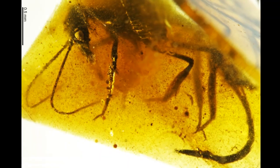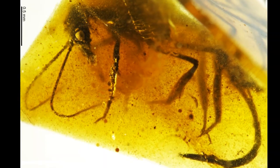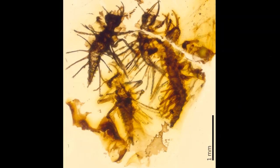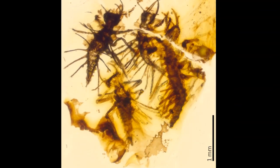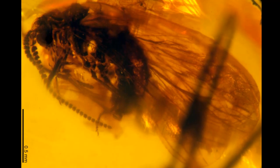By studying the organisms preserved in amber, specialists can also detect forgeries. Amber contains real fossils that are extinct species, which likely show differences with their living counterparts, whereas forgeries contain present-day species that have been more or less altered.